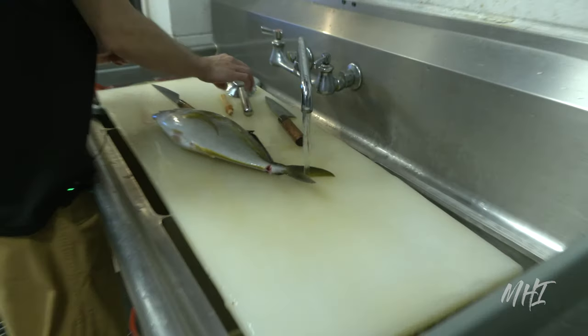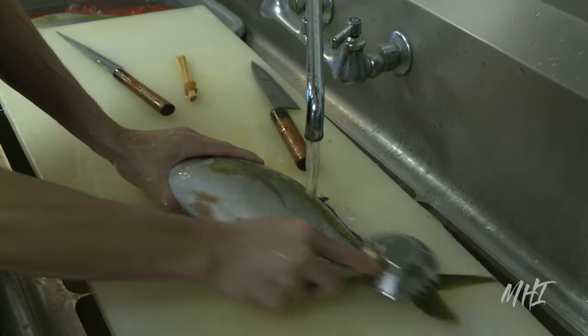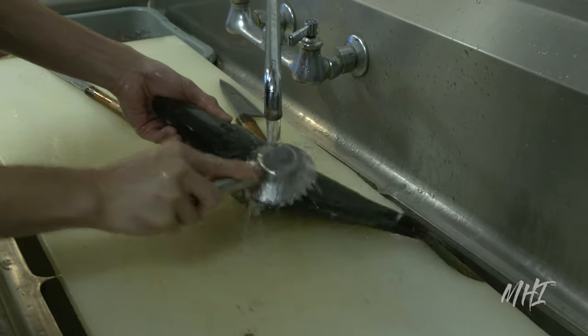Aloha everyone, mahalo for joining us for another Fish to Dish video, featuring the highly popular and prestigious sushi restaurant, Hihimanu, located in Honolulu, Hawaii.